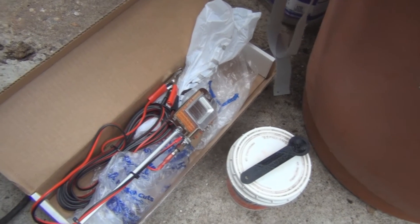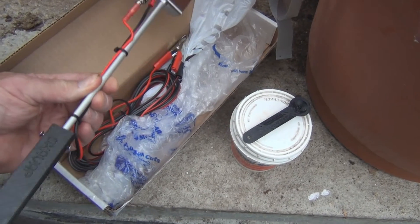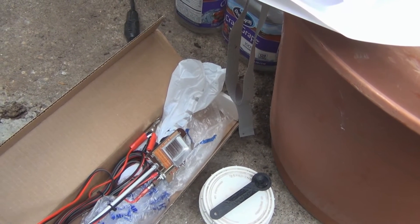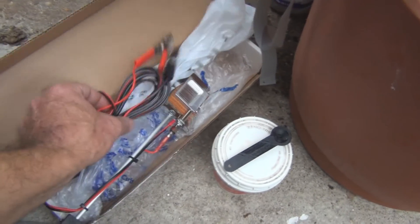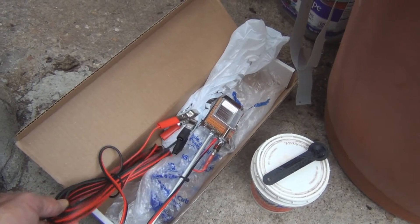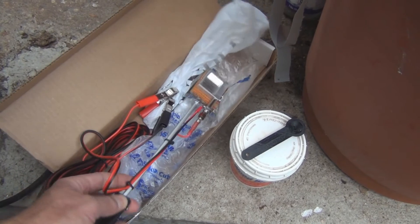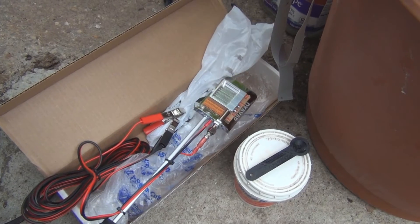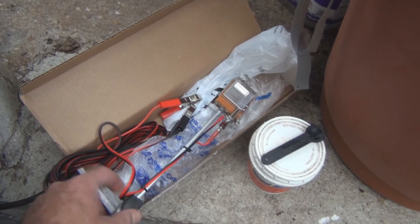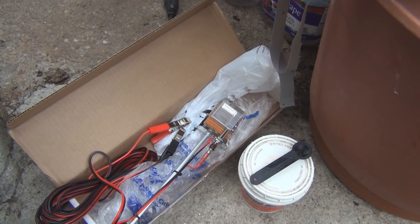The heating element heats the acid up and vaporizes it. You stick this into the hive entrance and block off the entrance with a cloth. I wanted to time this and take a look at the product — it's the Oxavap oxalic acid vaporizer. You just hook it up to a 12-volt battery. You put the wand in about halfway into the hive so it's centered, and it produces a vapor that kills the mites.